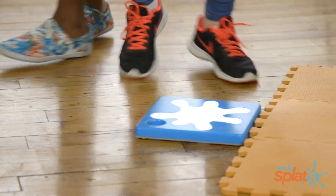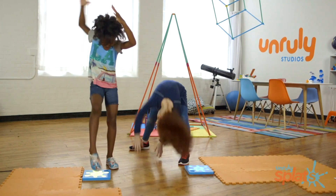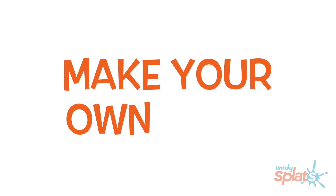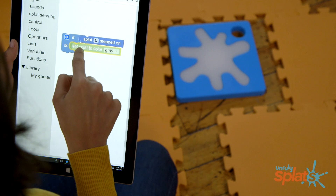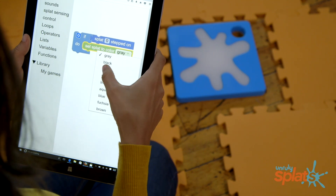Kids run around the room and jump on the Splats to play active games like relay races, sports challenges, and dance routines. They can make their own rules for any game they want, and they do that using a kid-friendly programming language from a tablet or a smartphone.